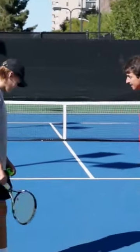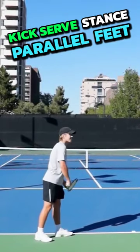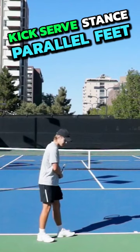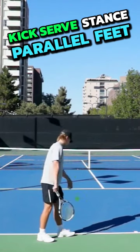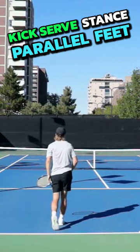Let's go ahead and see Simon do that right now with his feet. You'll notice his front foot's parallel, his back foot is turned out. This will promote a better kick serve. Amazing kick serve.